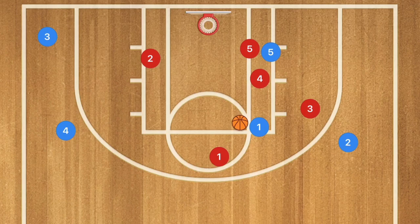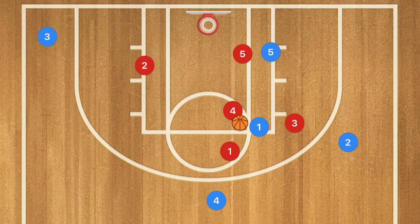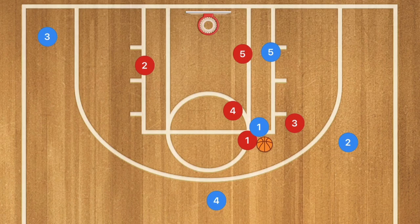This is the type of defense that will destroy high-low pass offenses like the overload. If the ball is in the high post, player 4 is going to be on the ball-handler and player 1 is going to be guarding both player 4 and player 1. Player 2 is still protecting this side of the court, player 5 is guarding the post, and players 3 and 1 are guarding both their zone and the guy at the high post. Basically, if the ball-handler puts it on the ground, it's going to be an instant triple team and you're going to smother him.